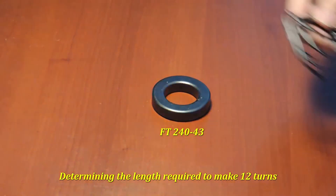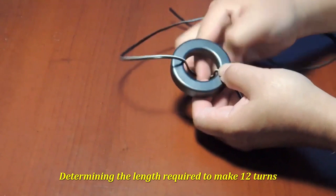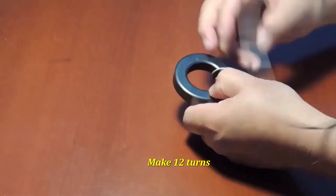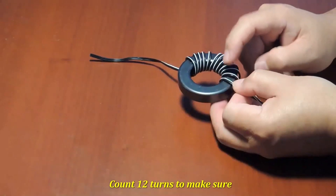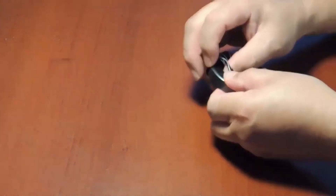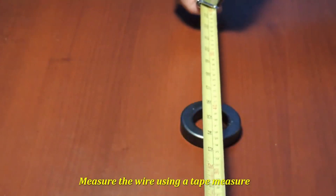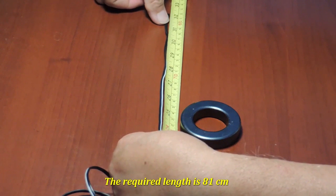This is how I determined the length of the magnet wire needed to make 12 turns on this ferrite toroid. I use a spare wire, make 12 turns plus about 3 inches extra for the leads, and then unwind the flex wire and measure its length using a tape measure. In this case, the required length was 81 cm. I do this to avoid waste.